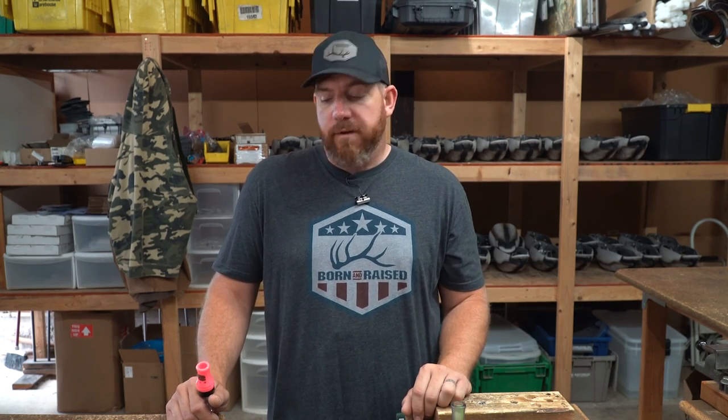Hope you guys enjoyed this. We're going to have more videos coming as well, so just check in all summer. If you enjoyed it, share with a friend and please subscribe. We appreciate everything.